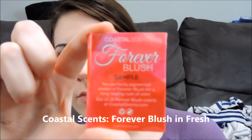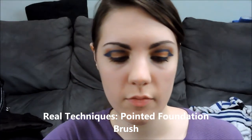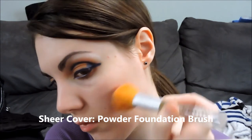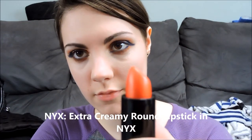Using Coastal Scents Blush Sample in orange and a Real Techniques Pointed Foundation Brush, I'm just going to put that along my cheekbone and blend with the Sheer Cover Brush. Using NYX lipstick in the shade NYX — that orange right there — just pop that on our lips.